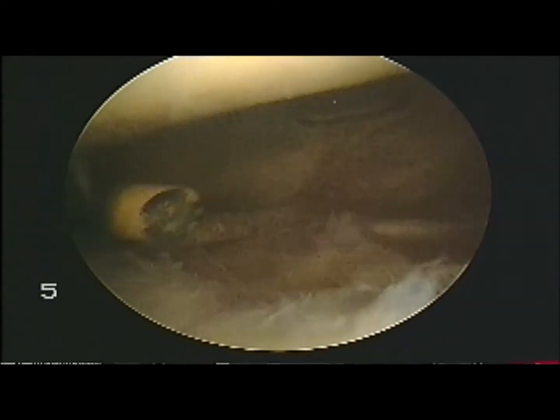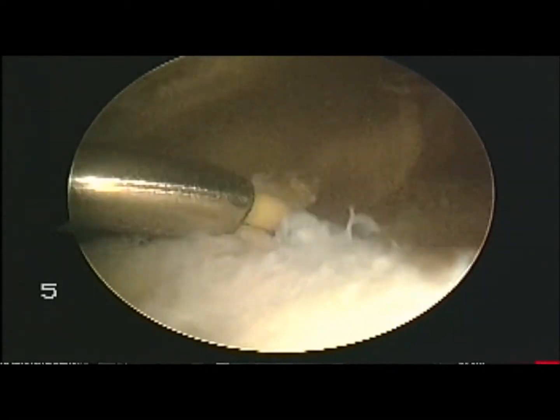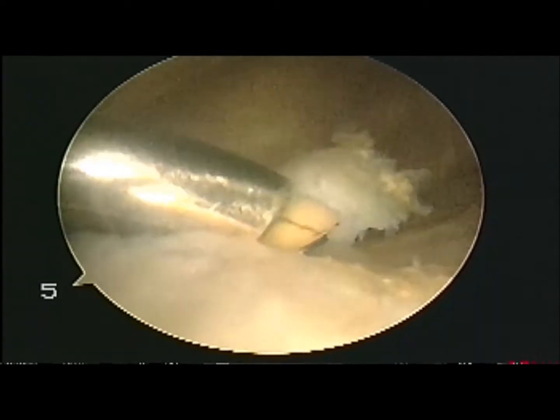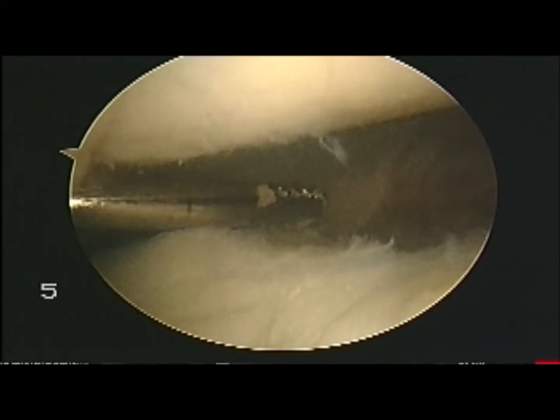So why not use the ArthroCare on its own and not in conjunction with a shaver? Well, the ArthroCare is very safe and good at removing this tissue. It's very good at dividing tissue and sealing vessels. However, it won't deal with large or extremely grisly fragments of tissue.